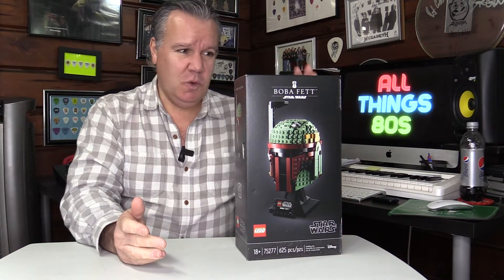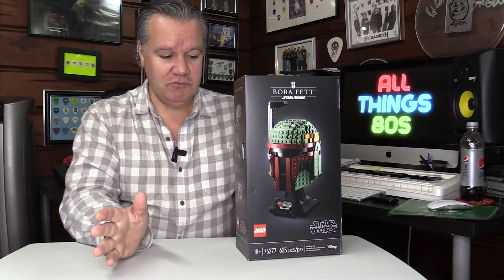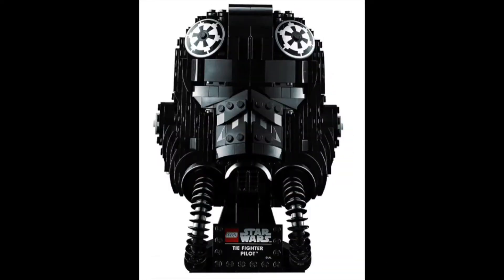Welcome back to All Things 80s. This is one of three helmets that LEGO have offered us from the Star Wars range, the other two being the Stormtrooper and the TIE Fighter pilot.